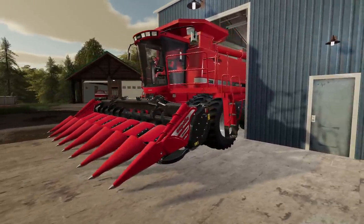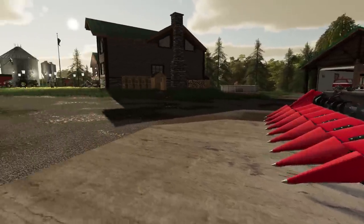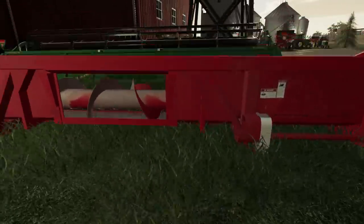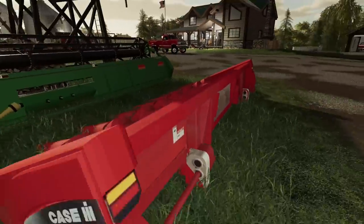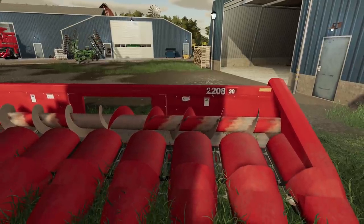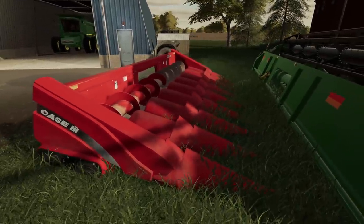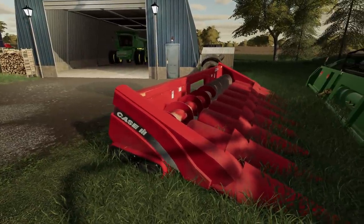It would fit nicely with the 2388. The only problem is I did find another head. Where's the model number on this — it's definitely a used head, you can tell by the auger there. It's older. There it is — 2208. Pretty sure that's a 90s head. I'm not positive on my numbers, I don't really keep track of that. But it definitely fits our style on this farm.